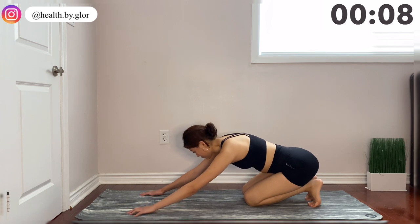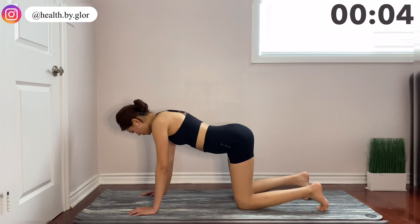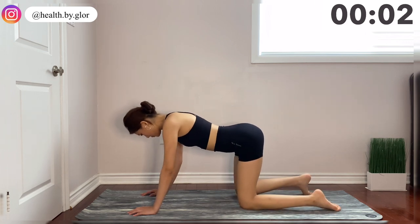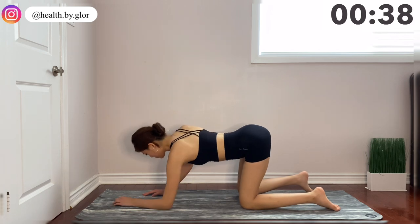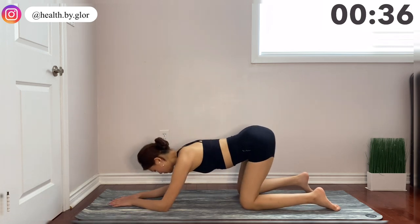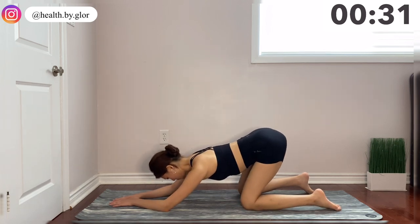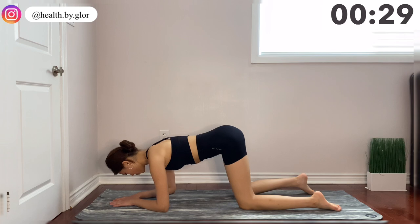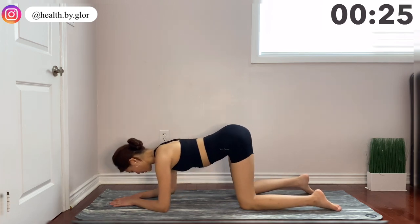Great job guys, this is already our last exercise. You're going to get onto your elbows and we're going to work the gluteus medius by extending and contracting the booty muscles by moving up and down. Now this might look like a super easy movement, but trust me, you're going to really feel the burn.